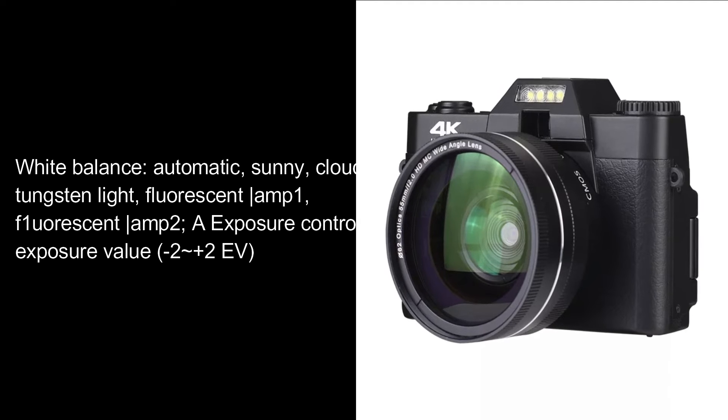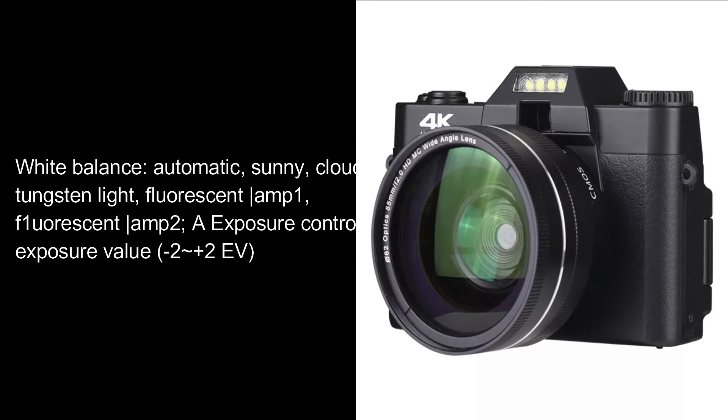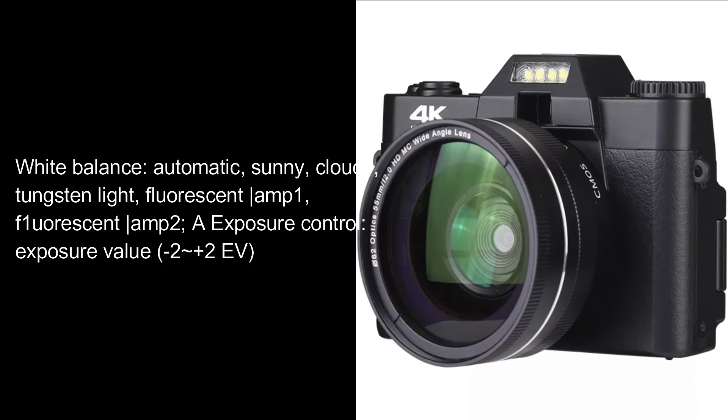White Balance: Automatic, Sunny, Cloudy, Tungsten Light, Fluorescent 1, Fluorescent 2. Eye Exposure Control — Exposure Value: -2 to +2 EV.